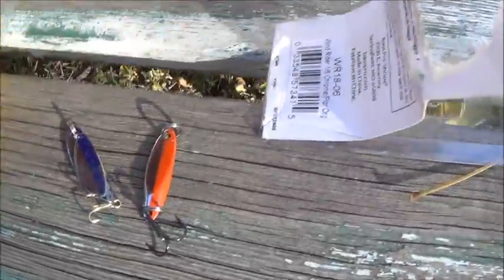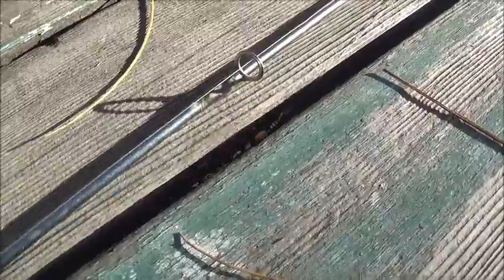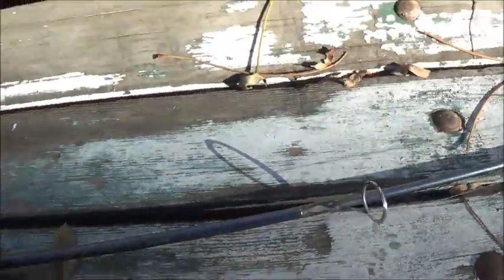A little bit further up the line I have another barrel swivel snap, just in case I want to switch this one off, because this spoon came with this already on. When I tie one of these on there I have to have it on, so down the line, as you guys can see, I have another snap swivel on there.